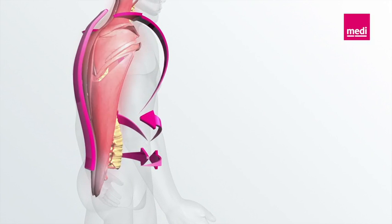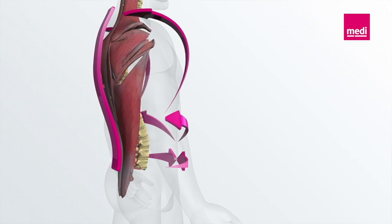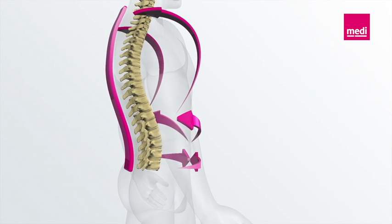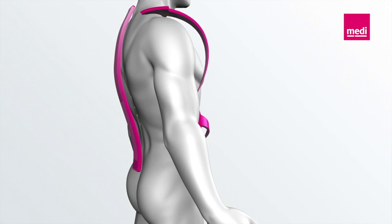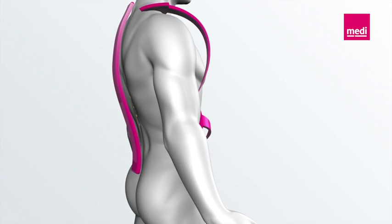SpinoMed activates the back muscles and reduces the kyphosis angle. An evidence-based study demonstrates the efficacy of SpinoMed, showing a build-up of the trunk muscles, reduction of pain, and decreased body tension.